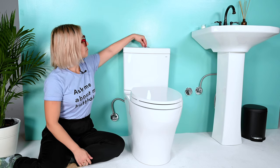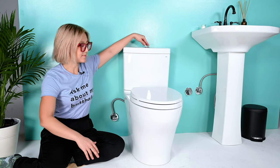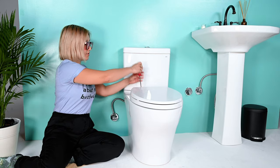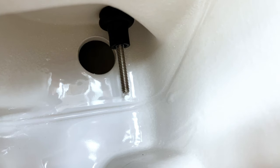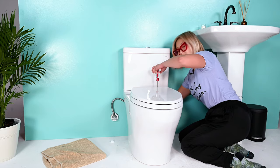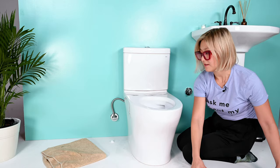Second step, flush your toilet to make sure that the tank is empty. Next, you want to take off the toilet seat. Depending on how your toilet seat is, you just use a screwdriver. If you can't reach behind the toilet, just unscrew. You'll likely have an expanding rubber nut. Now take your toilet seat off.